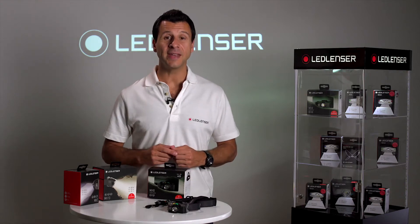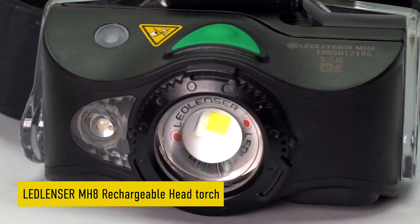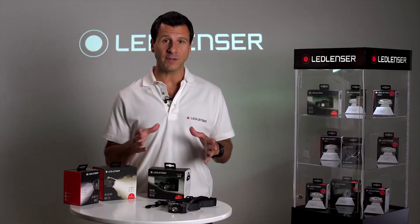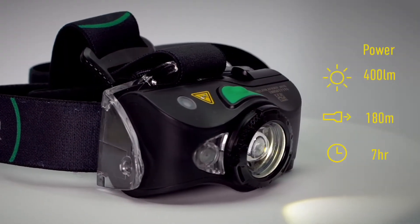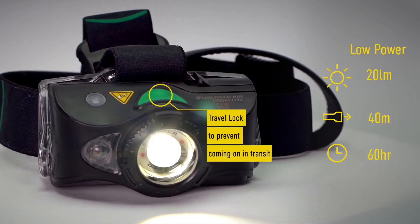Hi, I'm Joe from LED Lenser, and today I'd like to present the LED Lenser MH8 rechargeable sports and outdoor head torch. With a 600 lumen output, we think this is a serious light for fishing and hunting. Capable of an incredible 200 meter beam range, this robust, weather resistant head torch will light up any adventure you can think of.